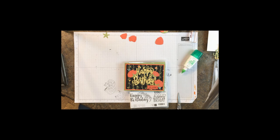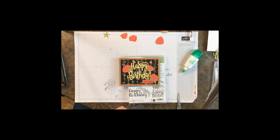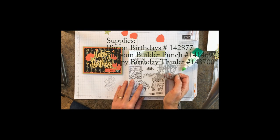Hey stampers, this is Sarah with stinkingcutecards.com and I have the second of October's hostess club cards for you today. We're going to use A Whole Lot of Lovely designer series paper, which is on sale in October with buy three get one free. We're also going to use the Happy Birthday Thinlit and the Big on Birthday stamp set.